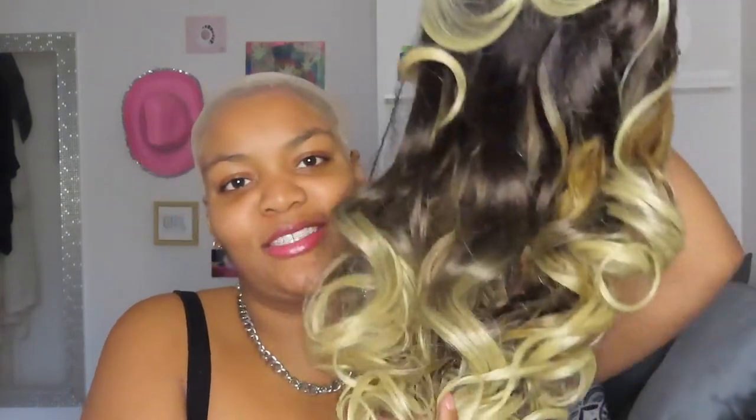It's a 13 by 6 lace frontal, pre-plucked baby hair, six-inch deep part. Every time I look for wigs on Sam's Beauty I also look it up on Amazon to price match and read reviews of people wearing it. I'm pretty sure I saw the baby hairs, saw the looks everybody was doing and said 'y'all got me' — I was sold immediately. Taking it out of the box — I'm gonna act like I didn't try it on in the middle of the night. It's blonde at the bottom, darker at the top, with some caramel tones. They didn't do a blunt ombré.